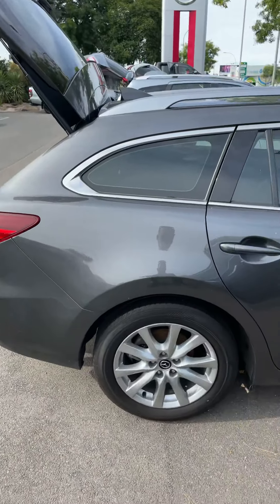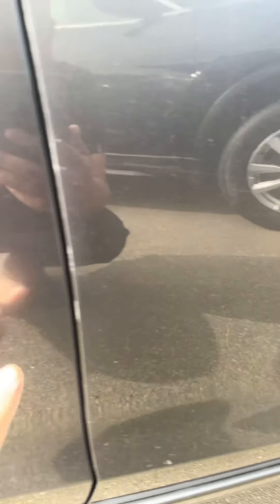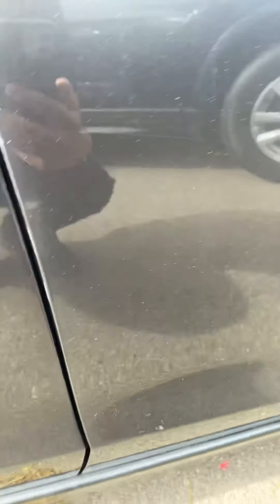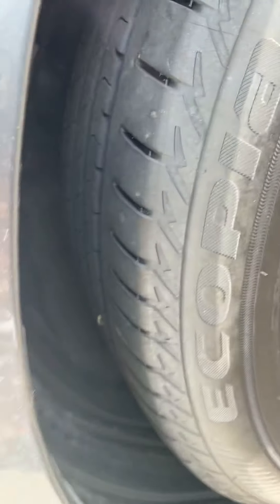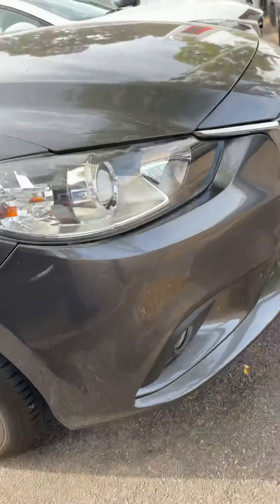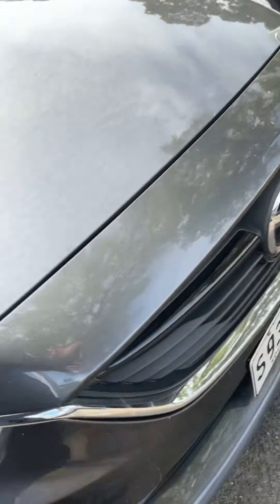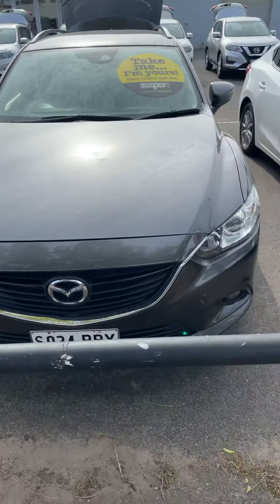So here's the Mazda here mate. I've just got it running at the moment. In terms of some damage and things like that, we're talking minor little scuffs, as you would sort of expect at this sort of age and kilometres. As you can see there, tyres are looking still pretty good, rims are looking good. Just moving around to the front bar at the moment — it's all looking pretty snazzy.